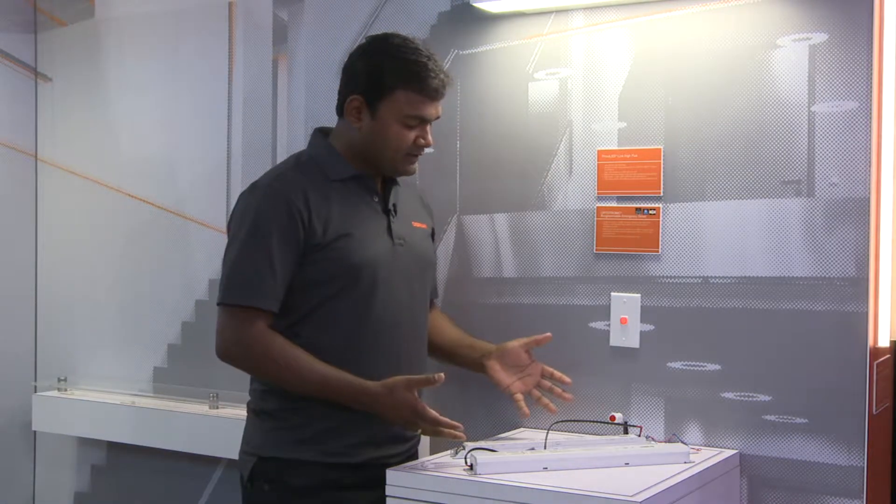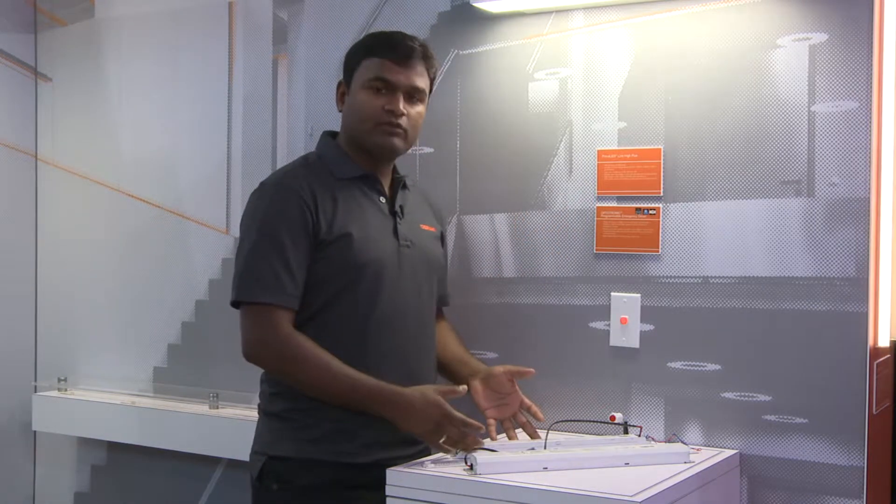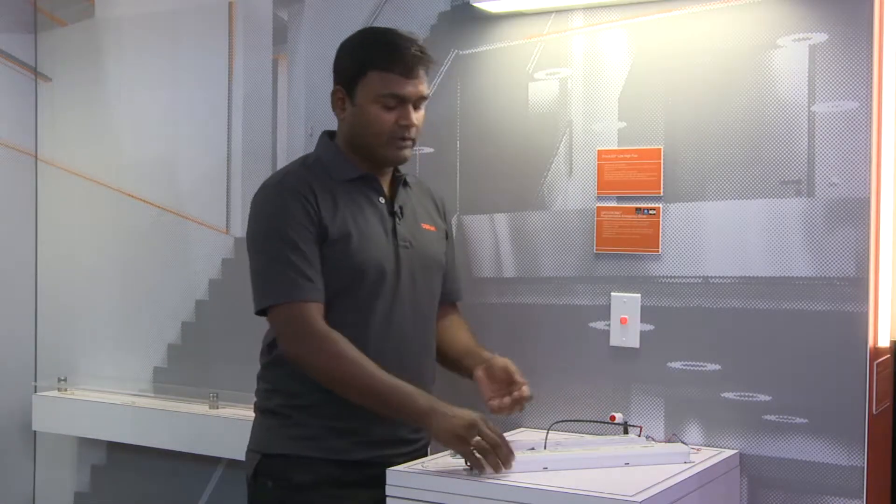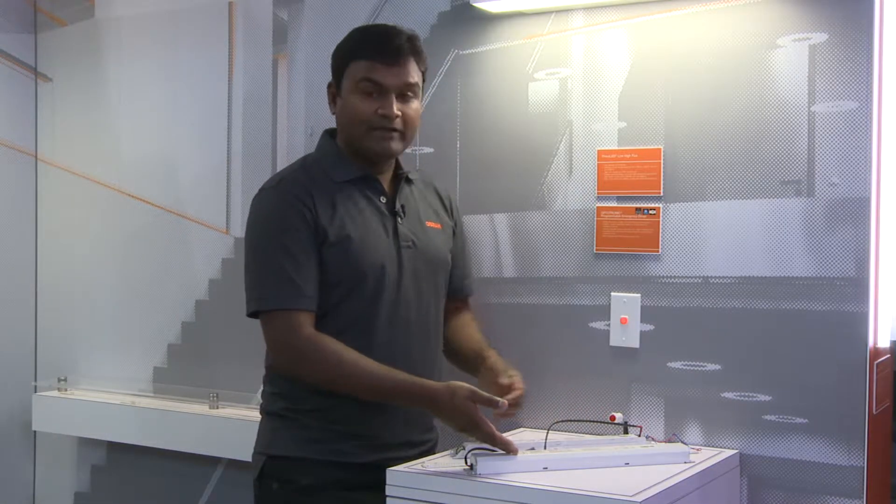What we are trying to show here is a dual-purpose LED driver. The idea is when the AC LED power is on, the driver works as a regular LED driver, and when there is a loss of power, the driver becomes an emergency driver by resorting to the battery backup.